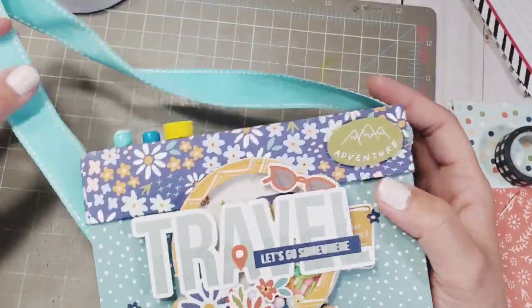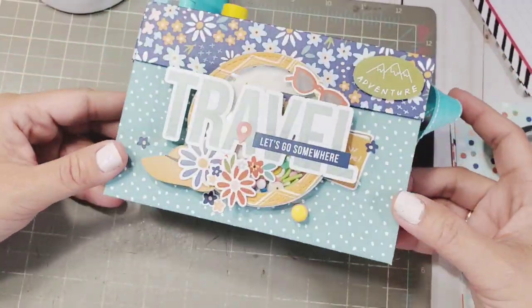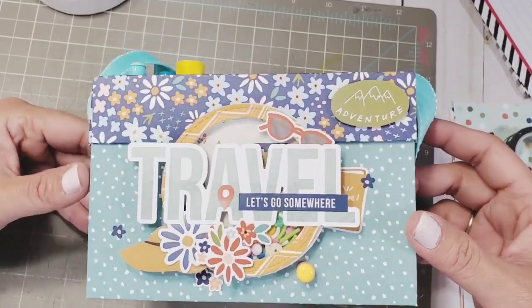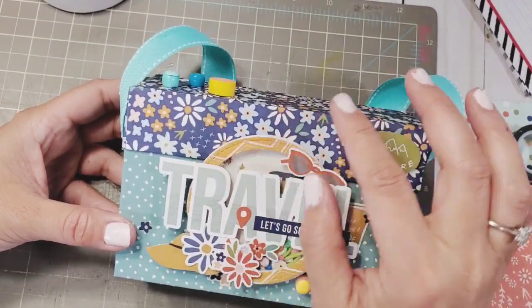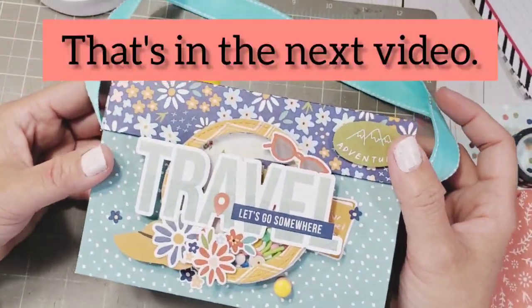Your camera box is absolutely done — it's ready to store your 3x4 mini album. Now we're going to create the 3x4 double mini album.